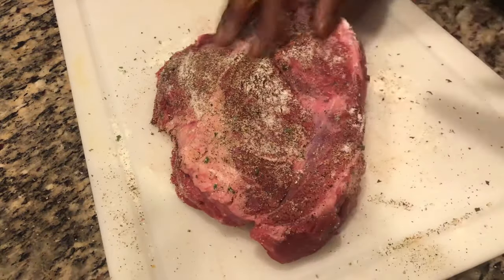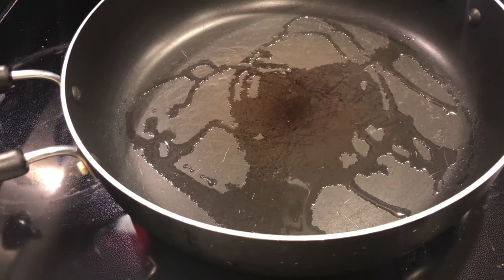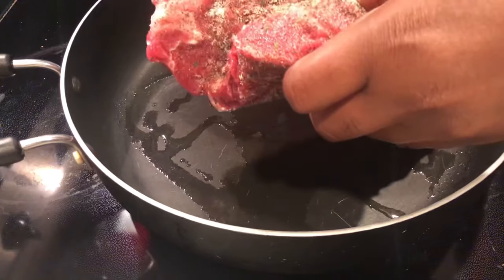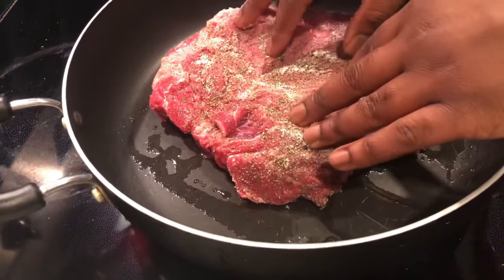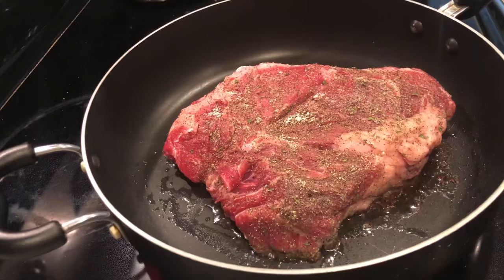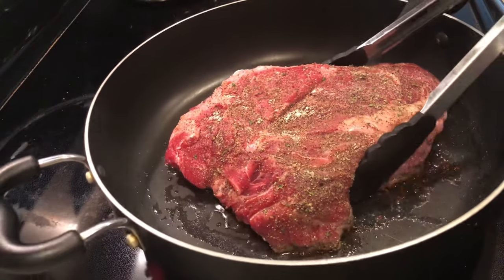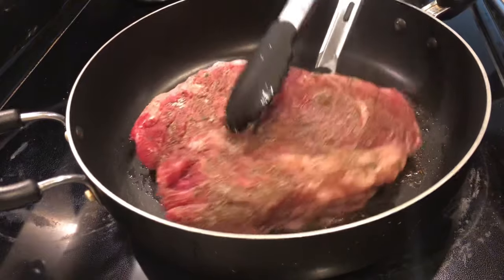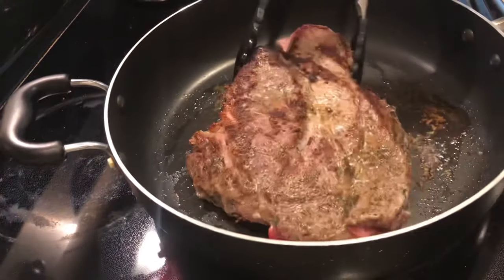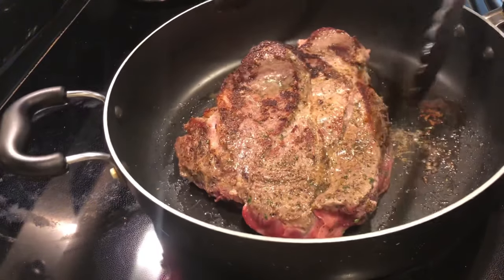Now that we're done seasoning, get a pan, line it with some olive oil, and drop the roast in. Let it sizzle and cook for four to five minutes each side on medium-high heat. When you flip it over, look at that crust — it's beautiful. That crust is going to help lock in some of that flavor on the outside.